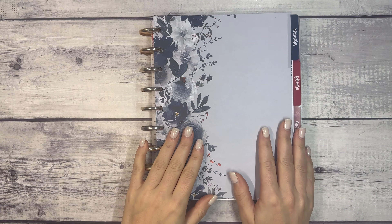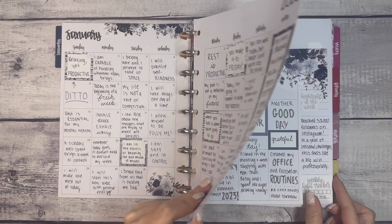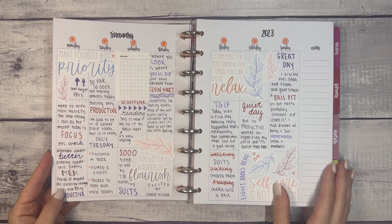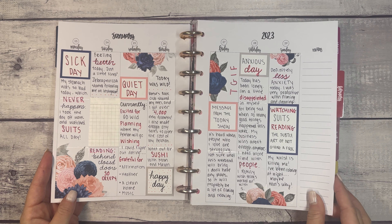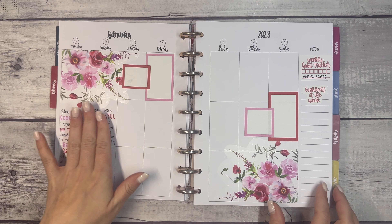Hi everyone and welcome to another plan with me video. This is Elise of Plan with Elise, and today we are using my Kel of a Planner Creative, which I use for a creative journal. I've done self-affirmations like morning affirmations and a little bit of journaling, which has been nice, fun, and definitely a relaxing way to play around in my planner.